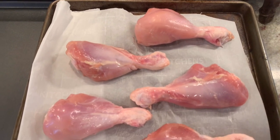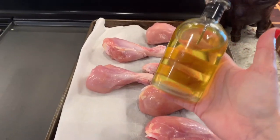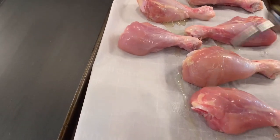So once you have all the skin peeled off the drumsticks, you're going to put them down on a parchment paper lined baking sheet. Now just grab some olive oil and drizzle it over the chicken. You don't need a ton of olive oil, just enough to coat it.